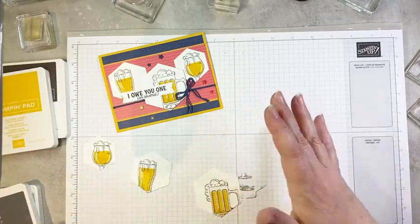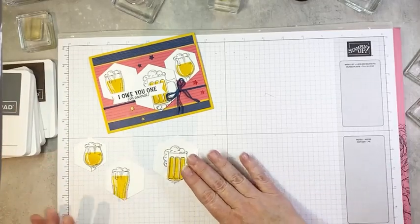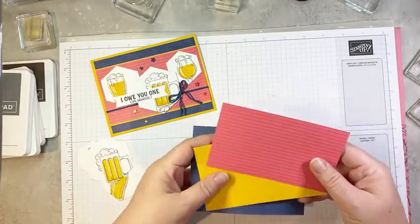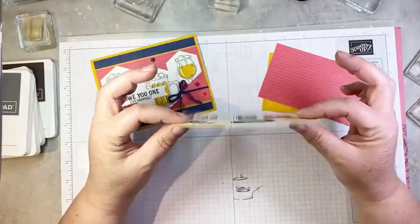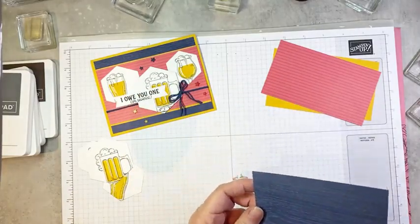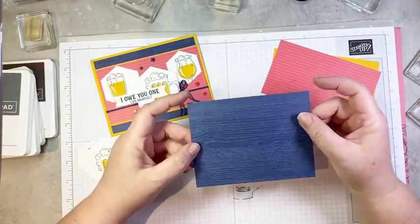Hexagons work really well and they're a different shape — it's nice to have something other than circles and squares on projects. I really like mixing it up a little bit. So we've got our stamping done. My background is a piece of the Hey Sports Fan DSP from the mini catalog — I actually love this sort of blue wood grain pattern. This piece is four by five and a quarter inches.